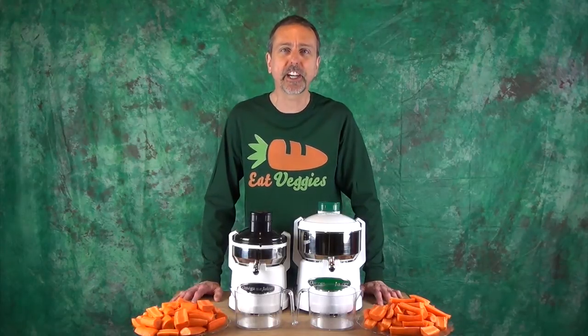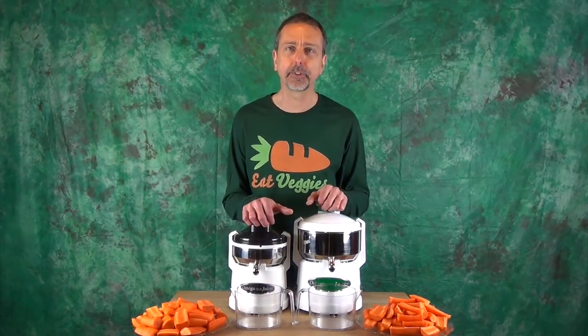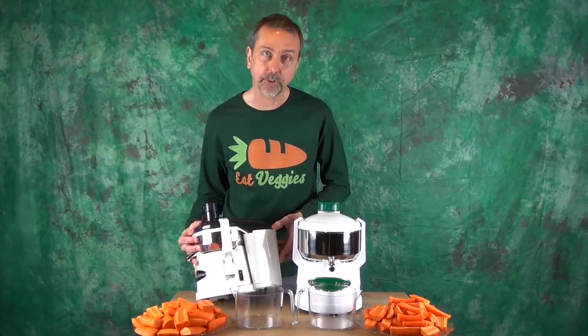Hi, this is Mark with RawNutrition.com. In this video I'll be comparing two different types of centrifuge juicers. I have here two Omega models. The small O2 — it's a pulp ejection style juicer.